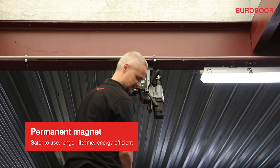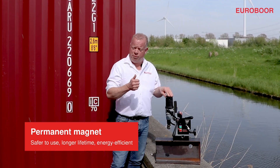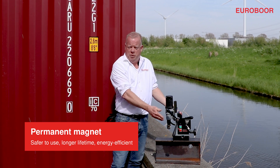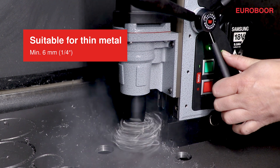The strong permanent magnet is safer to use, because when you lose power it will still stick. It's more energy efficient because it doesn't use any power. It has a longer lifetime and it's suitable for sheet metal as well.